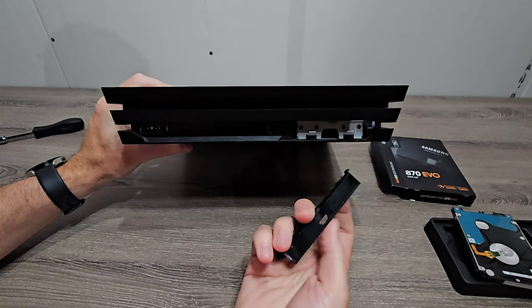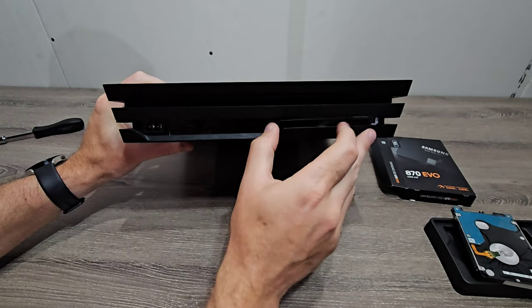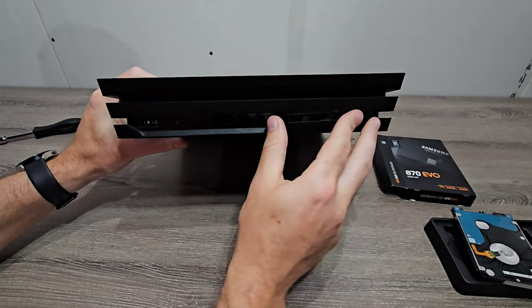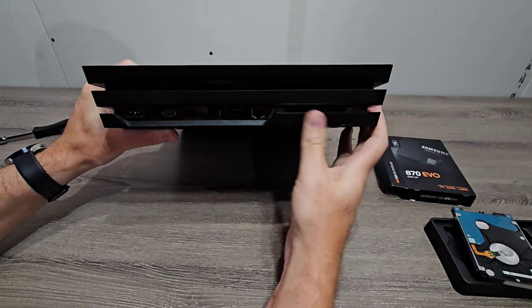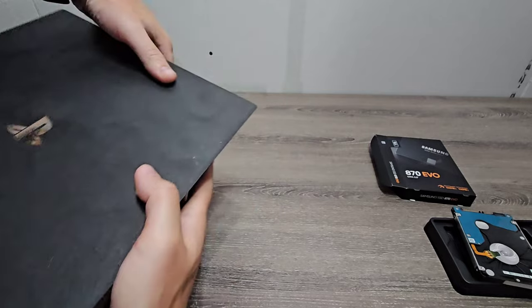Then we'll snap the cover back on. You want to make sure you tuck it in the right side first. And that's it. Now it's time for the software.